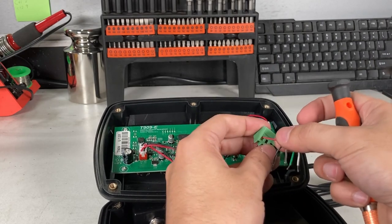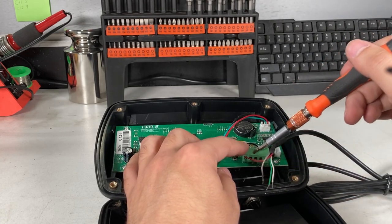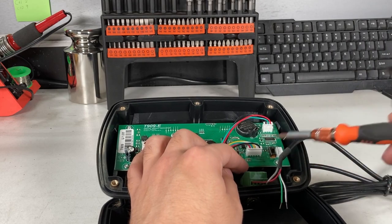Screw it down — that's the first connection. This will be on the board itself on the hardwired version. Then you continue on: red, green, yellow, clear, white, and black. And you'll see it on the screen.